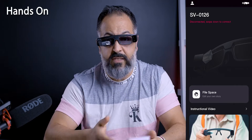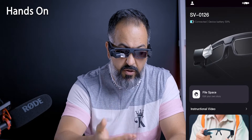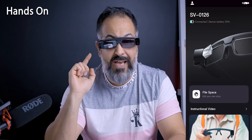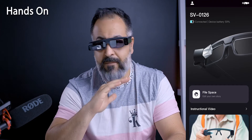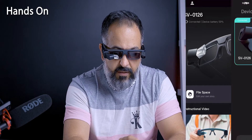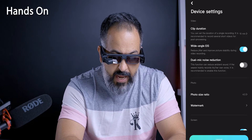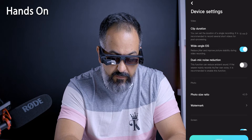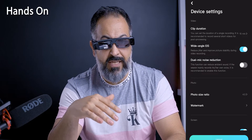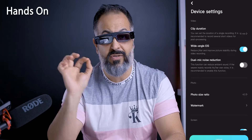Now that this is turned on — I've previously paired it in the app — I pull down to refresh and it recognizes that it's on. There it is — connected. I'm at 59% battery right now. If I go into the file space, that's where I have my downloaded footage, and it actually transfers videos and files really fast. A 30-second video takes only about three seconds to transfer, so a one-minute video is about six seconds. At the top right I can go to my device list and settings. Wide-angle EIS reduces jitter and improves picture stability during video recording — it can impact battery life, but I had it on the whole time and don't regret it. I highly recommend it.